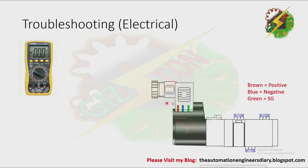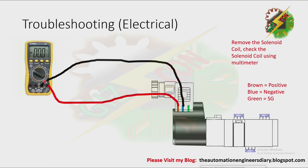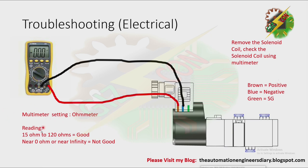Next, remove the solenoid coil and check it using the multimeter. Connect the negative lead of the multimeter to the negative side and the positive lead to the positive pin. Set the multimeter to ohmmeter. If the reading is 15 ohms to 120 ohms, it is good — though this range is based on experience, so check the specification of your solenoid coil to be sure. If the reading is near zero ohms or near infinity, it is not good and you need to replace the solenoid coil. Note that the multimeter connections can be inverted because the solenoid coil does not have any polarity.